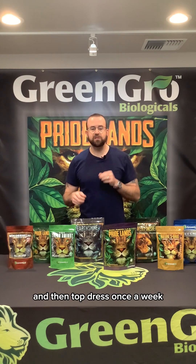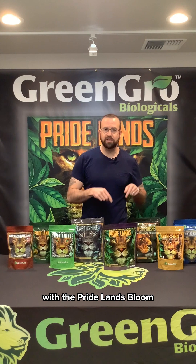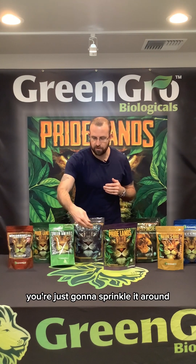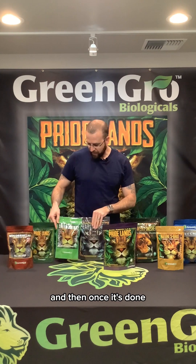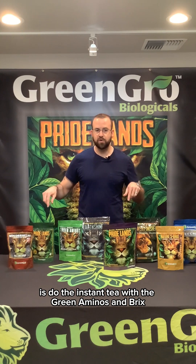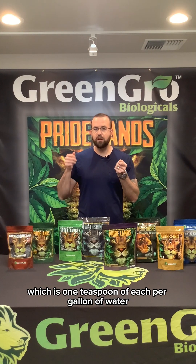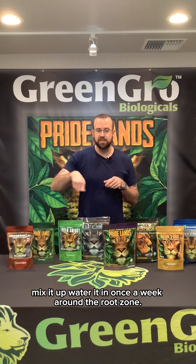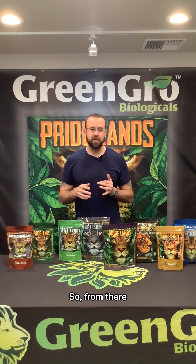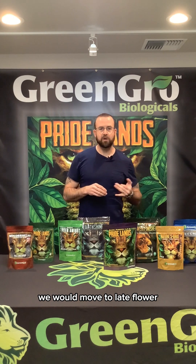Once you're into full bloom, you can do what we call an instant tea with Green Aminos and Bricks once a week, and then top dress once a week with the bloom top dress. The bloom top dress works the same way — just sprinkle it around the top of the plant and water it in. For the instant tea, it's one teaspoon each of Green Aminos and Bricks per gallon of water, mixed up and watered in once a week around the root zone.